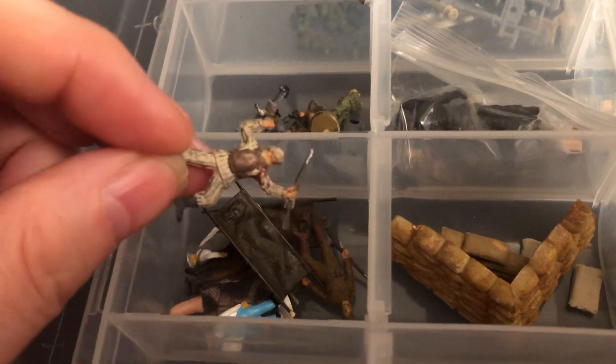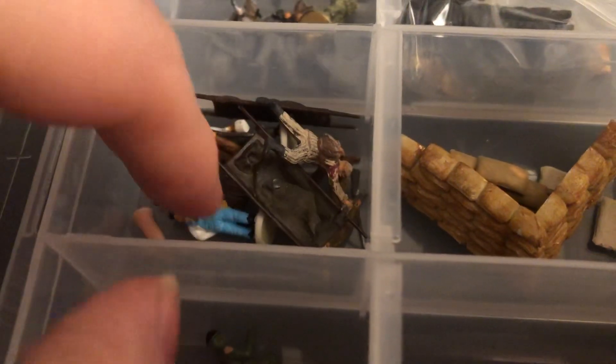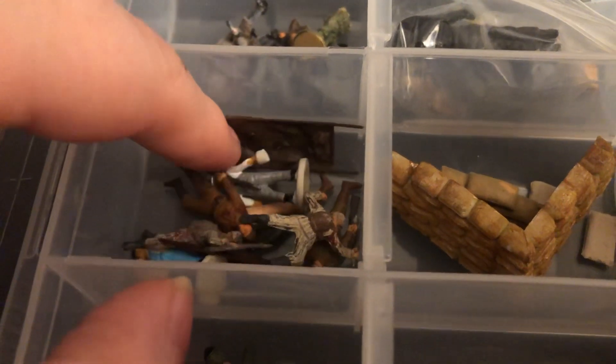This is another one — I believe one of the Pegasus brand sets. And then these guys, I think, came from some HO trains. Got the ones that are brightly colored there.